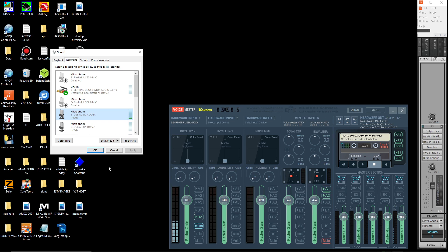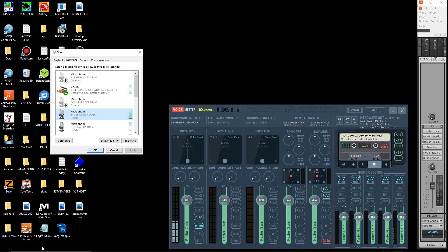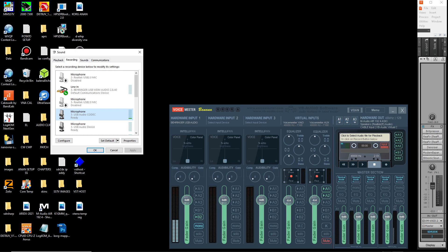Go to Listen. You want to select the Sabrent card which will be identified as USB Audio Device. Hit the dropdown, select that, and click 'Listen to this device.' Click OK - that's done. What this does is it sends the audio from the Icom or whatever rig you're using - if it's passing audio in and out through the sound card on the computer via USB cable - find that, and it sends the audio out.